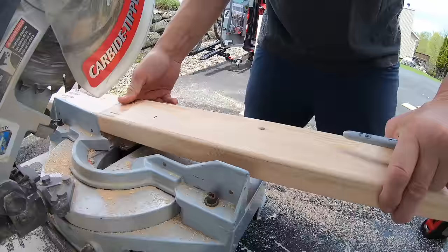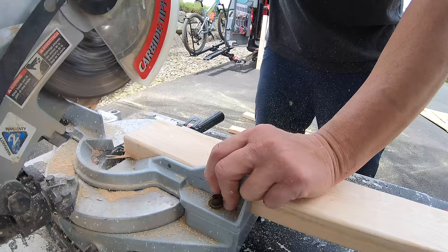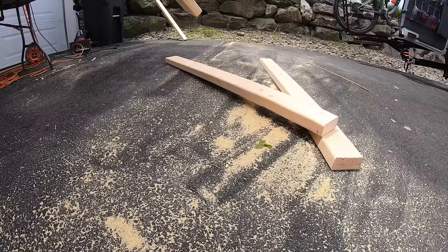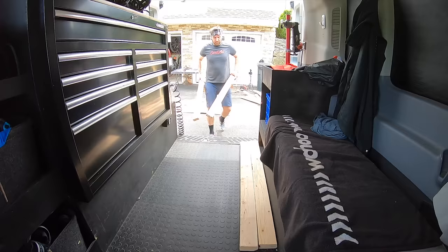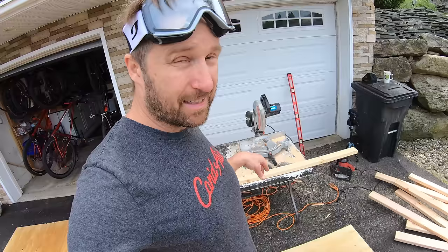In order to cut enough 2x4s for the ramp, I'm going to use a miter saw because I'm going to need a lot of boards. Now it's time to do the transition for the launch ramp. The best way I've found to do that is by using an actual board, not a string — you might see some YouTube videos where people use strings, but those are hard to keep taut.